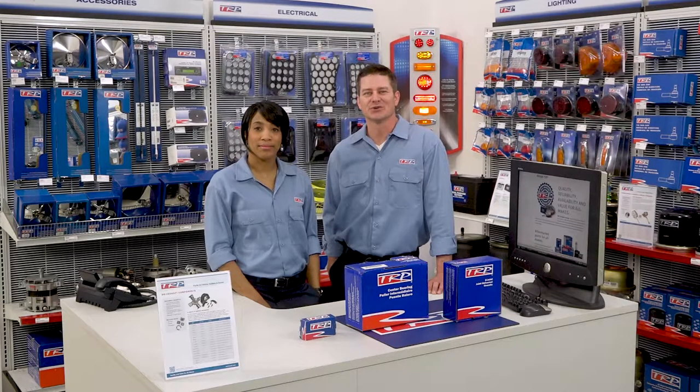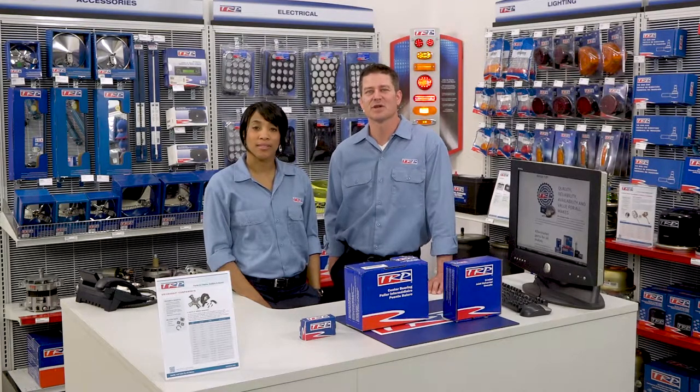Everybody knows that a U-joint is subject to lots of mechanical stress, heat, and friction. TRP U-joints are made of case-hardened steel to give them the long life and durability required by over-the-road trucks.